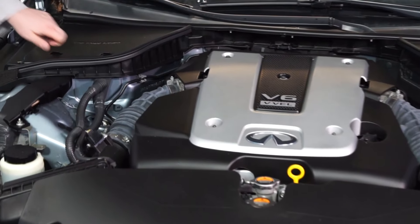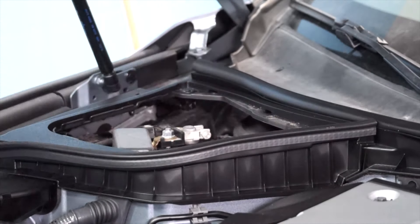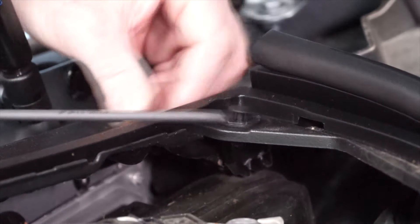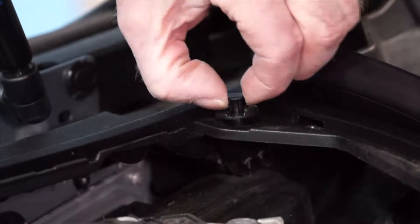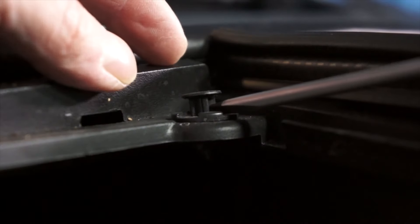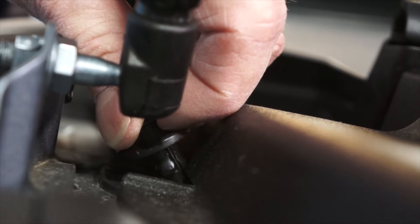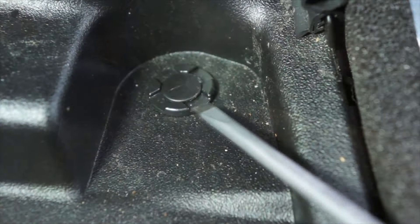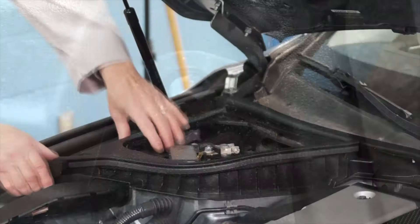The first step is to remove the battery's cover. Next, remove the fasteners for the battery's shroud, and remove the shroud.